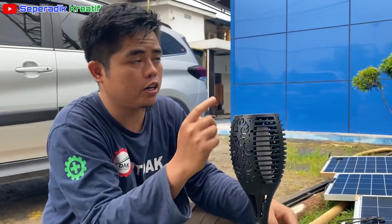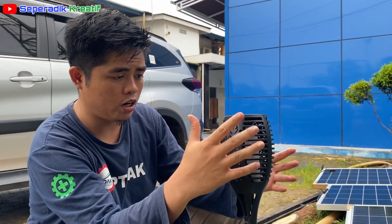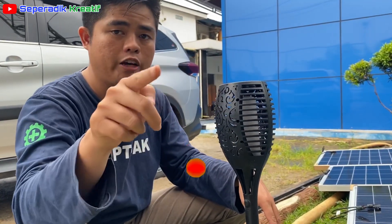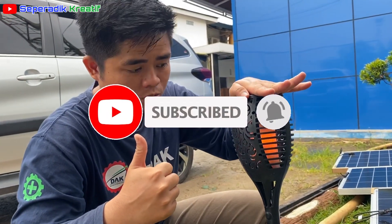Lampu ini harganya bisa lihat di sini, nanti saya cantumkan. Beli online, sangat murah, dan pastikan membelinya dengan gratis ongkir. Jangan lupa like, comment, dan subscribe channel Kreatif. Assalamualaikum warahmatullahi wabarakatuh, mantap!